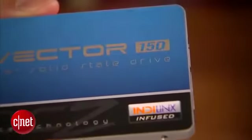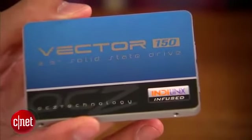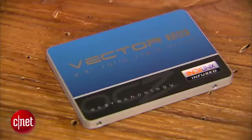But that's not new because that's true for most SSDs. On the inside, the new Vector 150 has a few things different from its older brother. First, it uses new flash memory — 19nm, as opposed to the 25nm used in the original Vector. It also supports hardware encryption, which is very good for business, though many other SSDs also support hardware encryption.